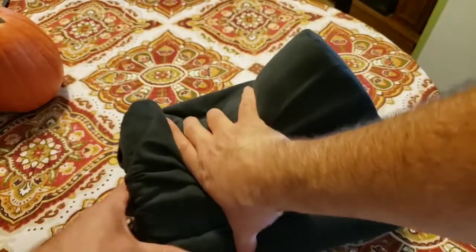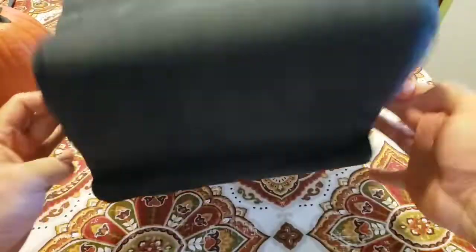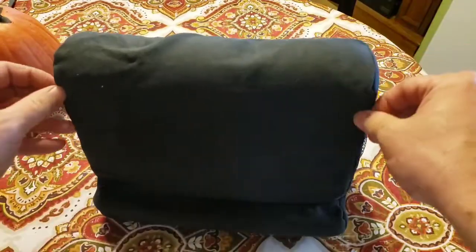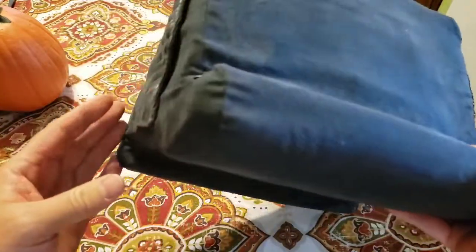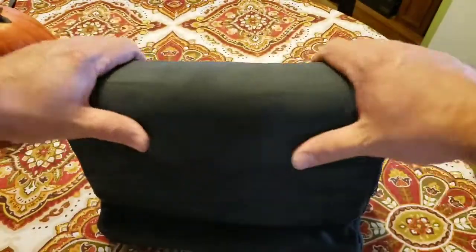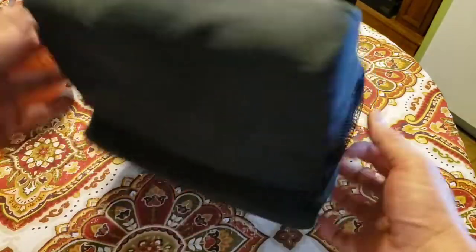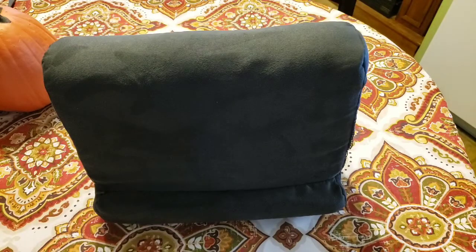Ten minutes later, my Pillow Pad is back together. The method of squishing it down and sticking it in worked well because I didn't put pressure on the zipper. I will say it's important to put it in correctly the first time — I put it in backwards and had to redo it. My recommendation: just don't get it dirty, because it's a pain to take off and put back on.